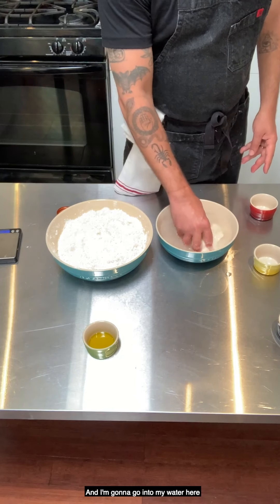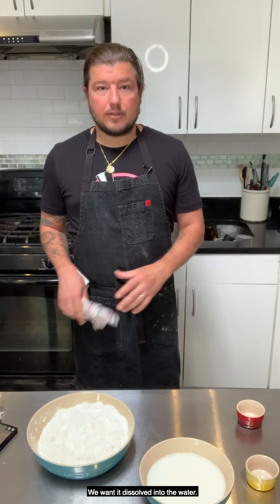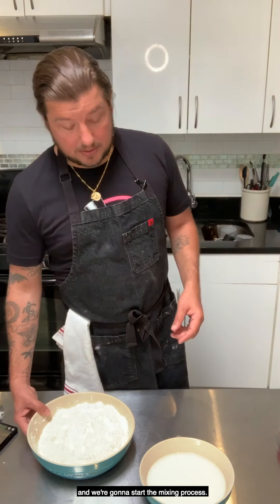I'm going to go into my water here and break up the starter so it dissolves into the water. Our dry ingredients are combined and our wet ingredients are combined, and we're going to start the mixing process.